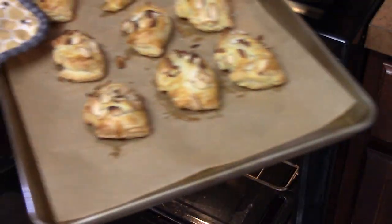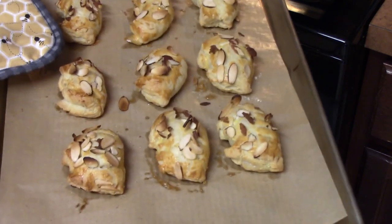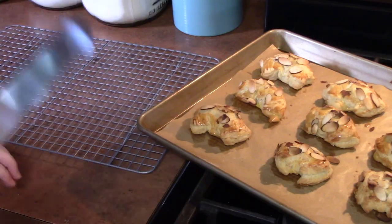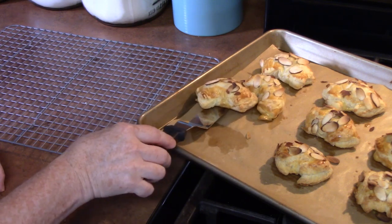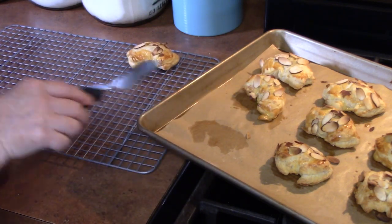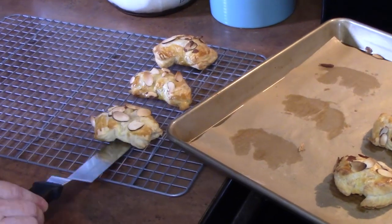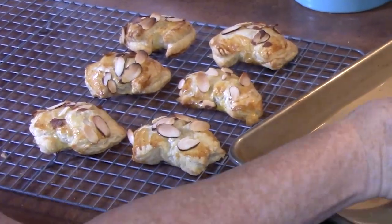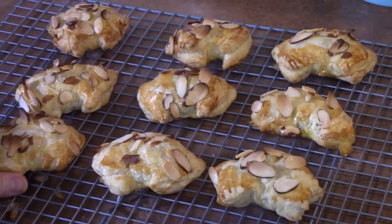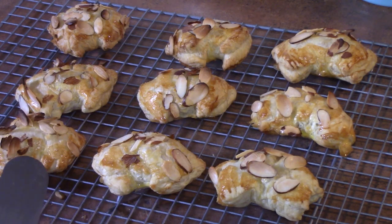Look at those! Immediately move them off the pan and onto a cooling rack and let them cool completely. Don't those look cute? Once these cool, I'll show you how we're going to top them off.